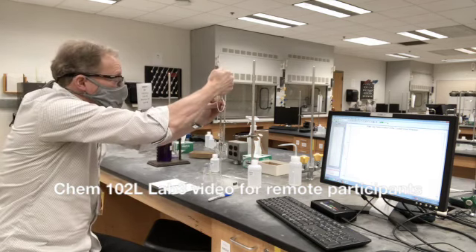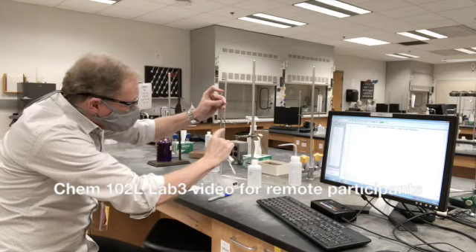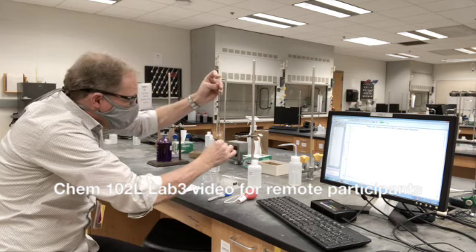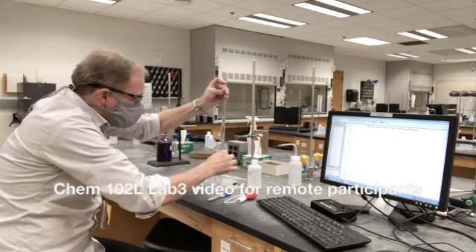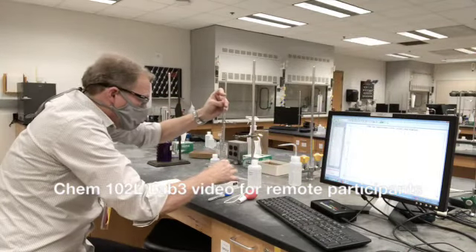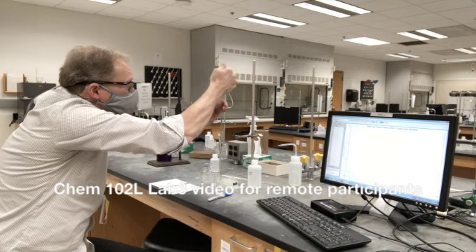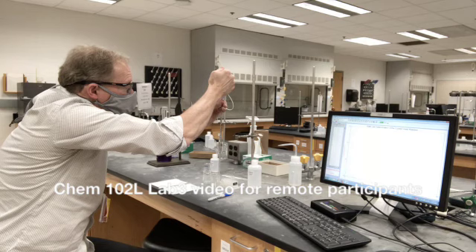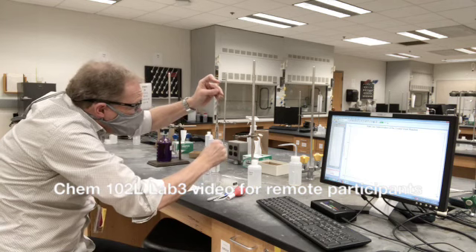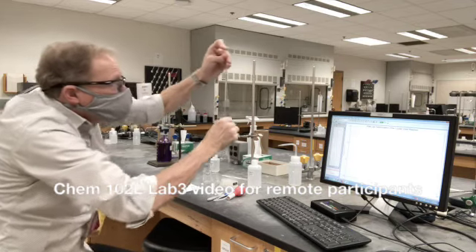I'm going to squeeze my bulb a little bit and bring it up above the mark with some control. Let go — and now I have it above. Now I have the meniscus. I'm letting it fall just a little bit with a little release of pressure and I'm right there. I've actually gone a little bit below my mark, so I'm going to bring it up again. This just shows you that even someone who does this a fair amount of the time has to go back and forth. I'm watching this meniscus, putting some pressure on my finger to keep it sealed, and sliding it just a little bit to get that meniscus right there.